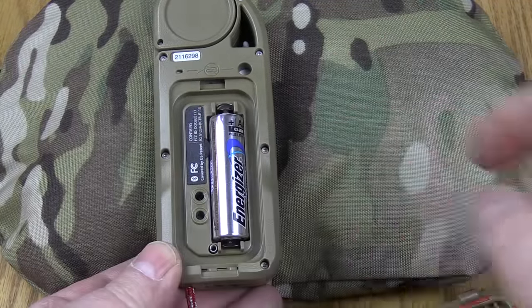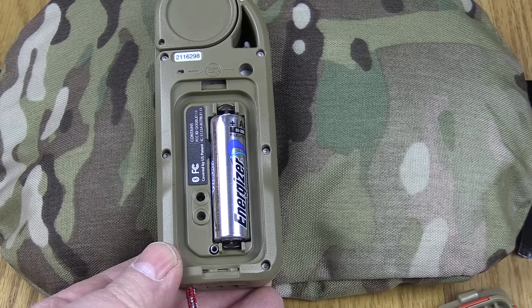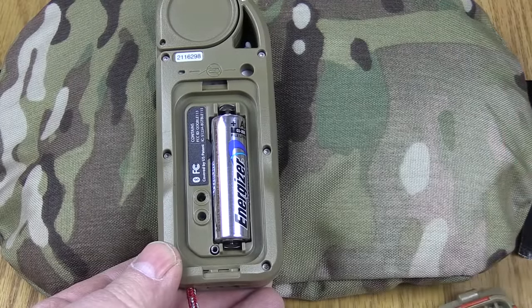When you get this you're going to have to do some calibration on the compass and you're going to have to set your time and date. Since I took the battery out of it I'm going to have to do a compass calibration, but that's okay because I wanted to show you how it's done.